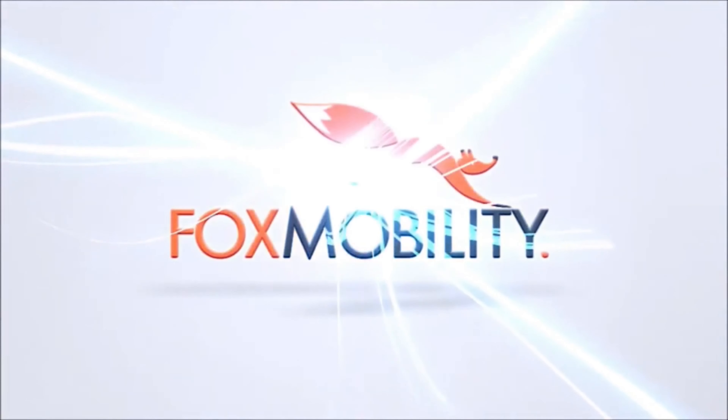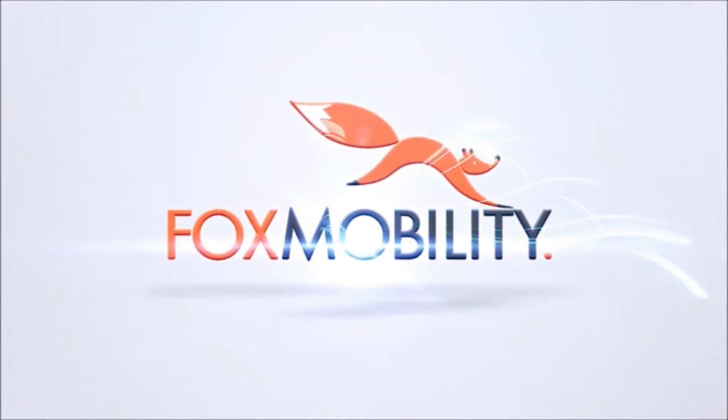Welcome to the eFoldie instruction video. Over the next few minutes we will show you how the eFoldie works. While operating, please watch your hands carefully and never place your hands close to areas not shown in this instruction video, especially areas of moving parts which may cause injuries.